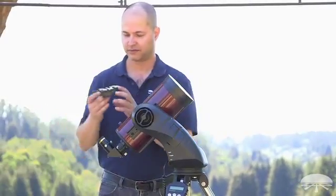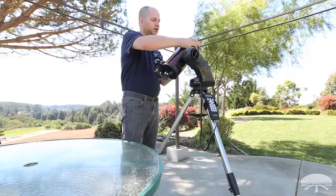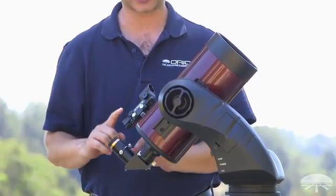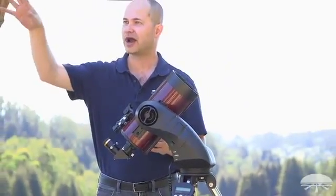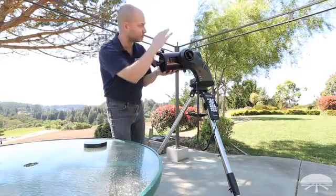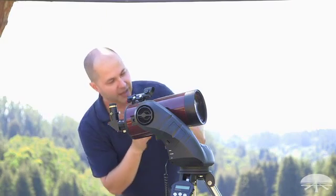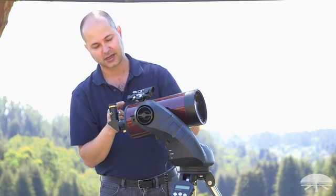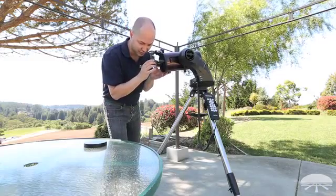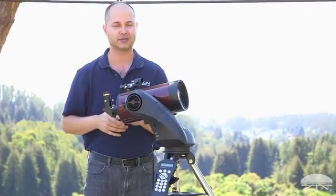The finder scope attaches right here. The finder scope will not be aligned initially — this is a step many people miss. When you first clamp it down, it's not necessarily aligned with the main telescope. The first time you set this up, you'll want to calibrate it by finding a tree or power pole in the distance. Point the telescope at a corner of a building or some identifying landmark at least a quarter mile away, lock it down, and make sure it's centered. Then look through the finder scope and adjust the dot using the screw for left and right, and the screw for up and down, until the dot matches what you see through the eyepiece. Recenter and verify, so you know the finder is aligned for the initial two-star alignment.